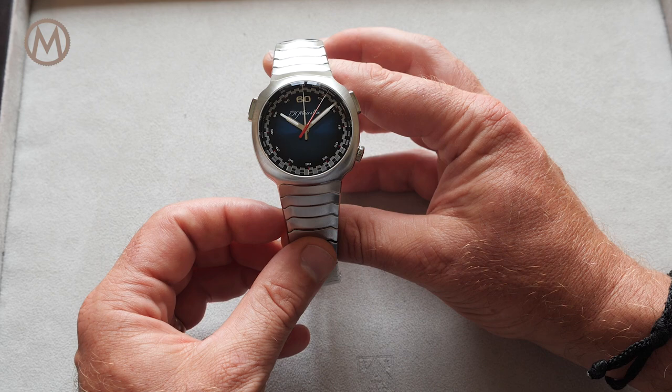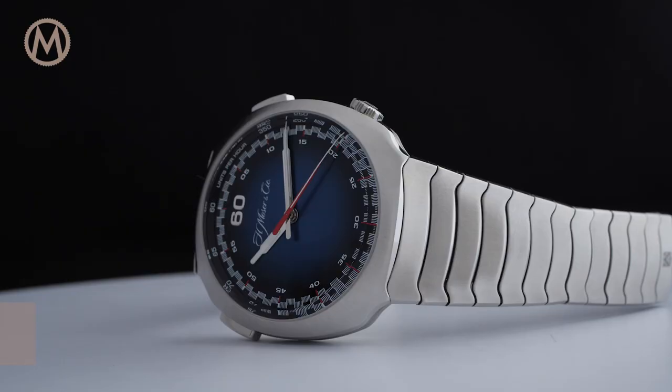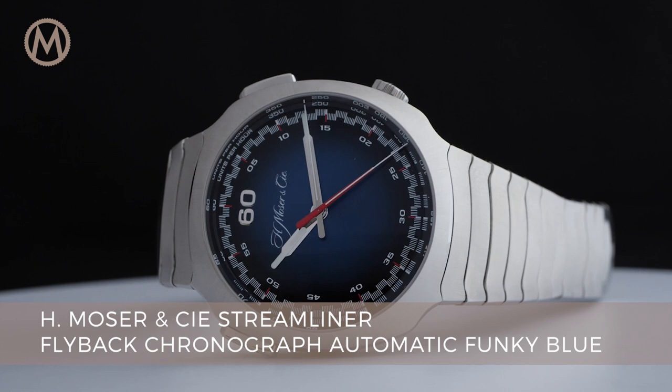Hello everyone and welcome to Monochrome Watch Reviews. Today we're taking a look at the new H. Moser & Cie Streamliner Flyback Chronograph Automatic Funky Blue.